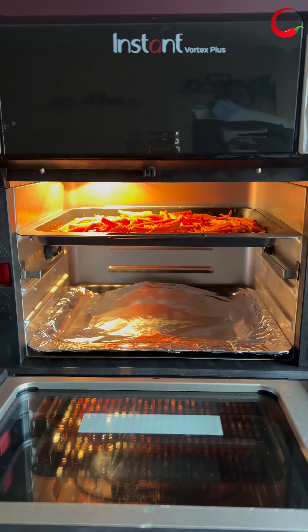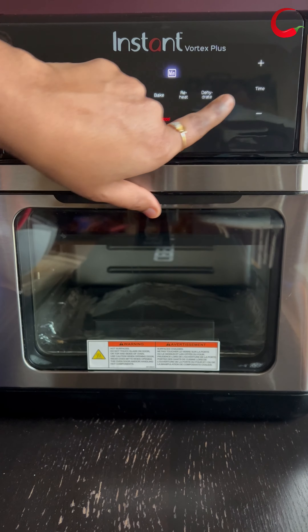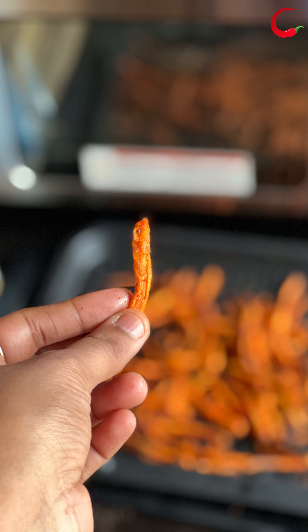If you want them crispier, just air fry for one more minute at 400 degrees Fahrenheit. The delicious flavorful carrot fries are ready. Enjoy with your favorite sauce.